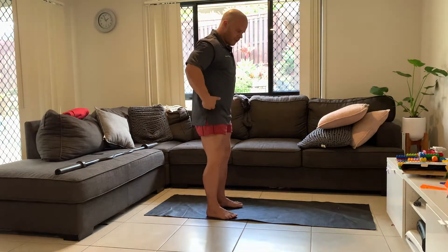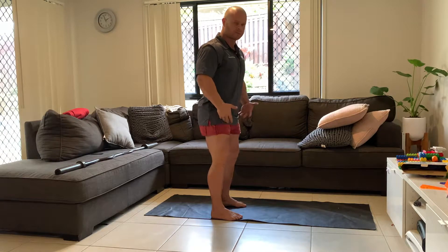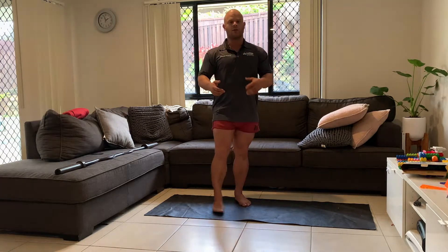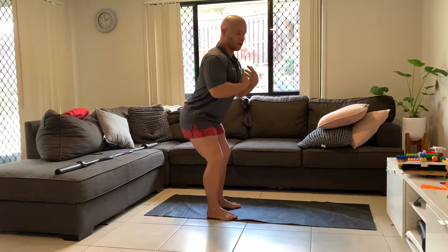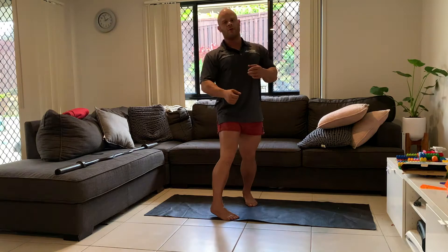Hip hinge refers to the action at the hip and not focusing on spine flexion and extension, as a lot of people tend to do when they do this movement. What we want to do is get really good at breaking at the hip but keeping that nice straight spine throughout the entire movement.